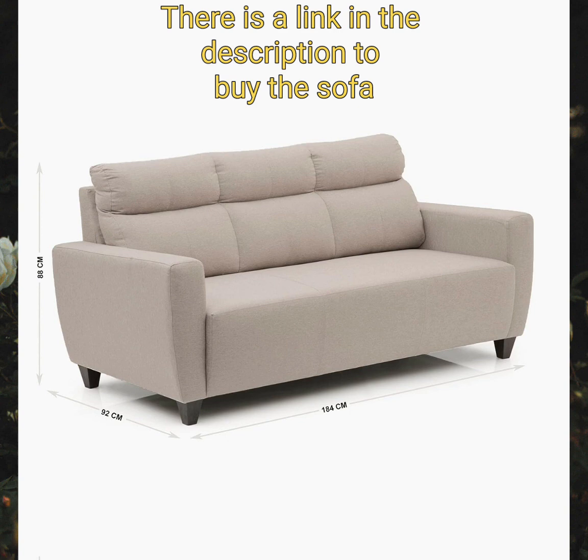With high strength and stiffness-to-weight ratios, plywood is very cost-effective to use in structural applications.